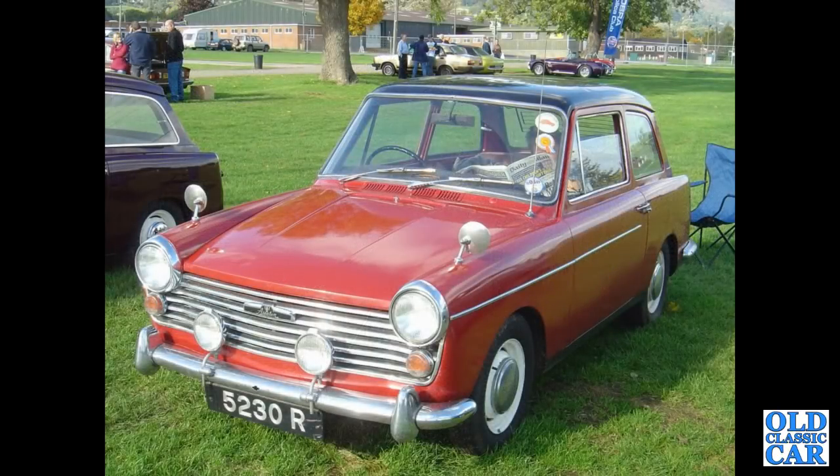5230 R — that's an April 1963 A40 Mark II. Happily that registration is still on the same car — it's got a 1275cc engine now.